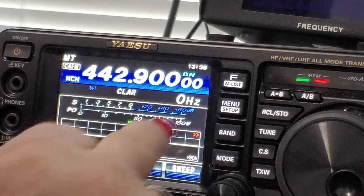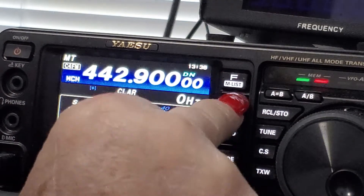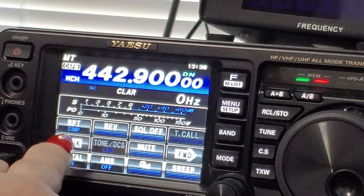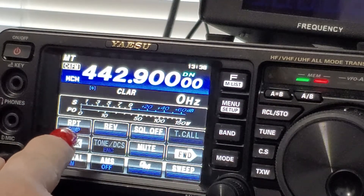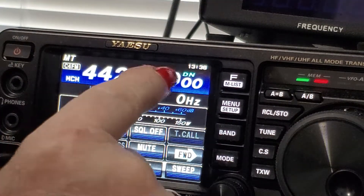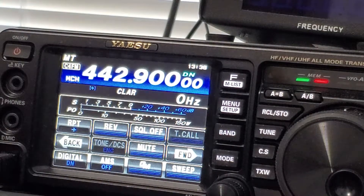If I were to transmit, I need to make sure I'm set up correctly. Go to your menu list and look for RPTR — which is your positive or negative offset — so you want to go positive. I'm on the right repeater and in C4FM digital mode.